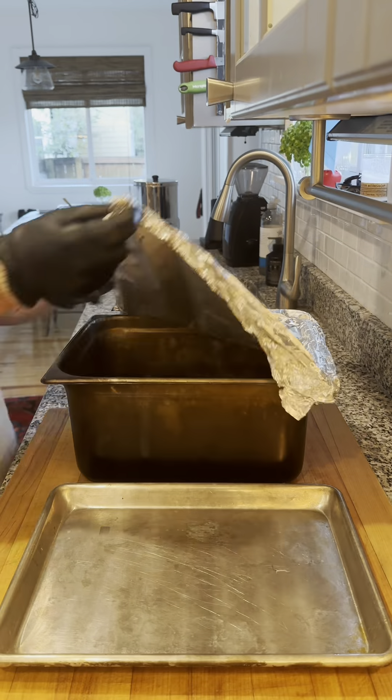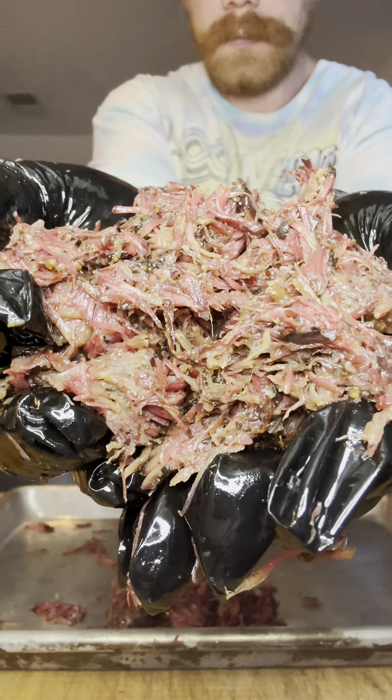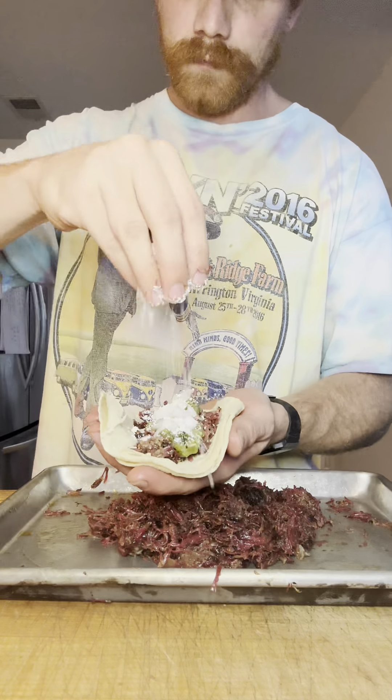Four hours later we separate from the liquid and pull out anything that didn't break down. We made tacos with salsa verde, white onion, and cotija cheese, and then we went to outer taste.